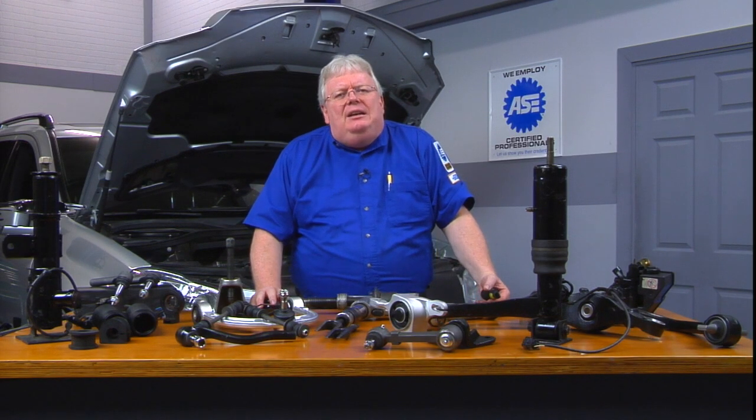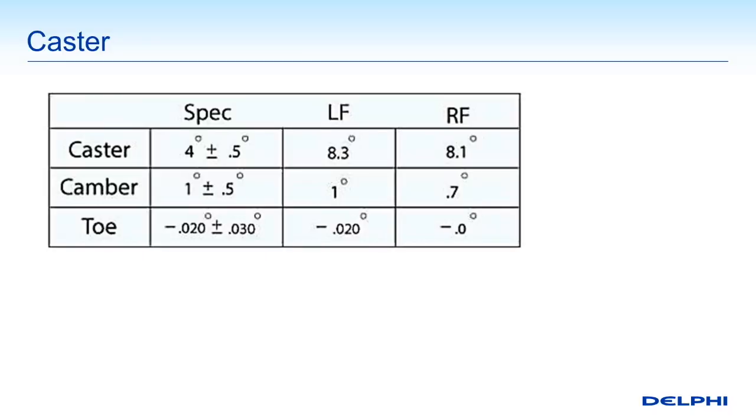A little bit more on alignment — just some of the basic measurements of alignment. We have a measurement called caster, which is one of the big three: caster, camber, and toe.